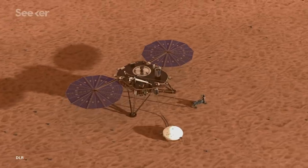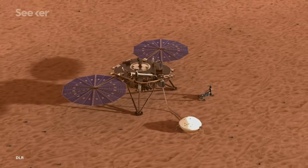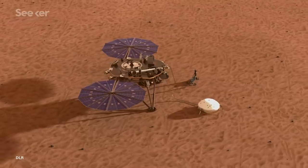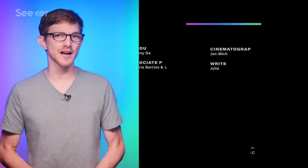Whatever plan they come up with will have to be rigorously tested to make sure it works as anticipated. So we're just going to have to be patient and see if we can bury this heat probe underground to see how heat flows inside Mars. Even if it doesn't happen, NASA says that overall the InSight mission is going very well, and burying the sensor is not critical to mission success. The scientists remain upbeat, saying that the behavior of the soil is still teaching them something new. So when it comes to the mole, like my dermatologist said, it's nothing to worry about yet but we'll keep an eye on it.